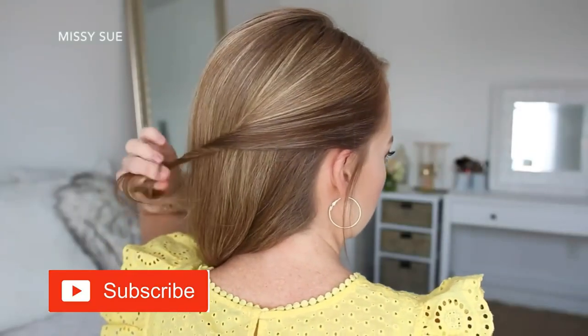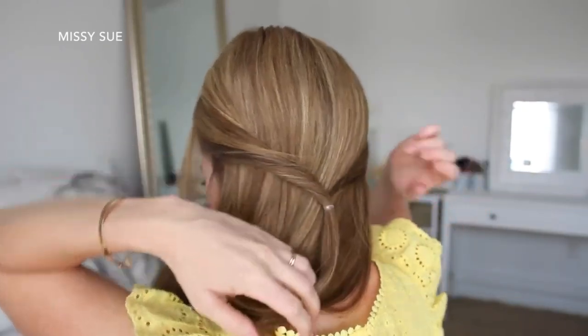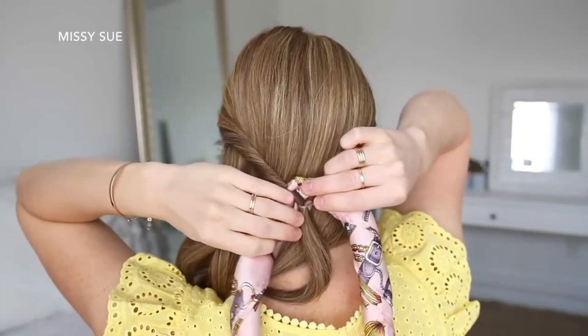For the first hairstyle, I'm going to take a section of hair above both ears, twist them upwards, and then tie them together at the back of my head with a clear elastic band. Then I'm going to flip the tail around the elastic so the hair is twisted on both sides, and then take my hairscarf and lay it over the elastic band.